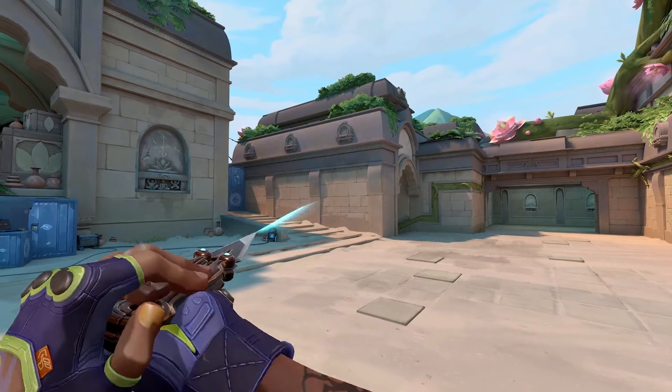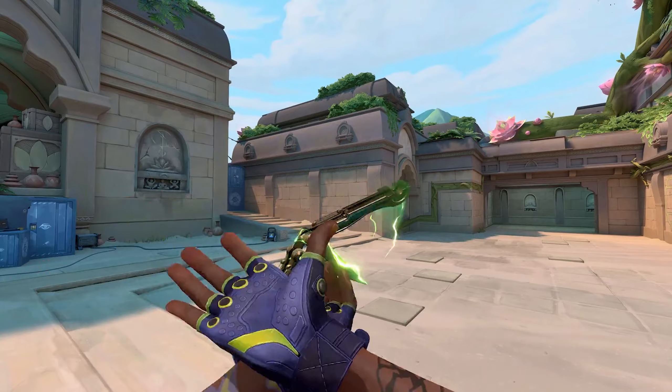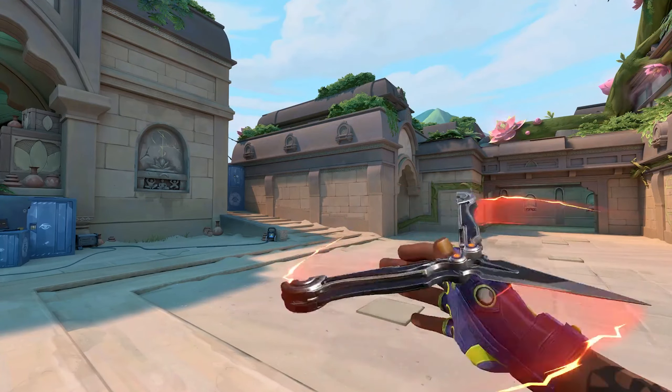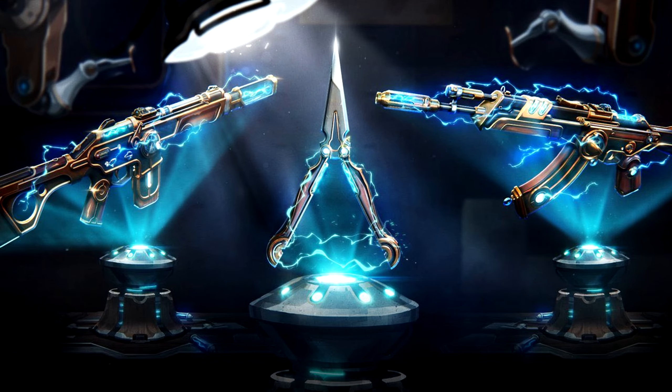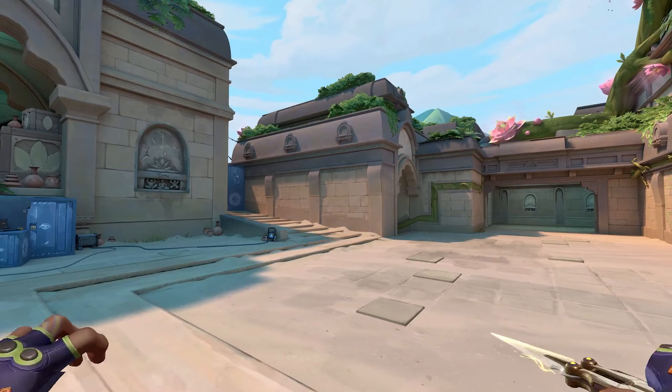Now we move on to the Spark Switch — this thing is so sick. The Spark Switch has one of the more unique butterfly animations that we've had so far, as well as electricity that flows through this knife as you spin it around, which really puts this knife on top for me. At first, when I saw the image for this knife, I thought it was a pair of pliers, but once again, pleasantly surprised.